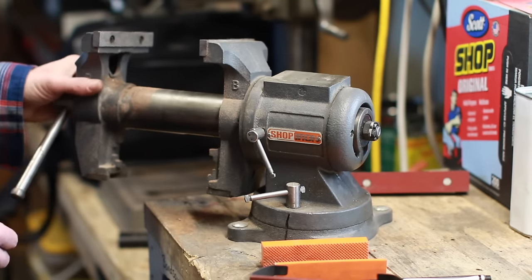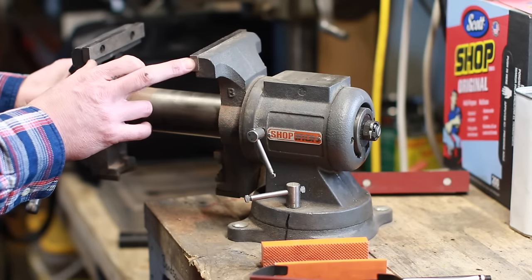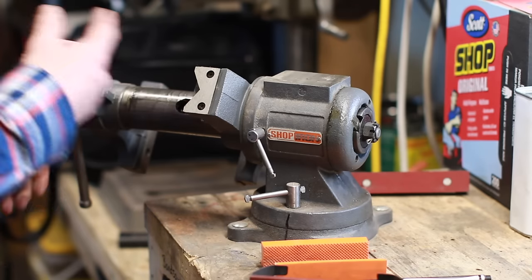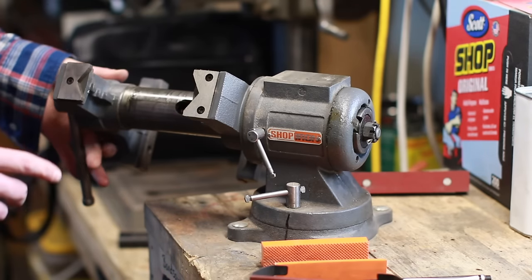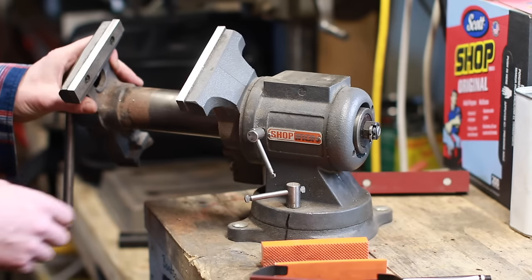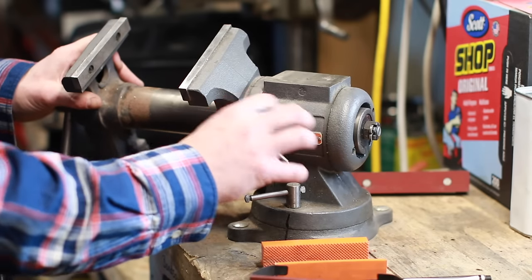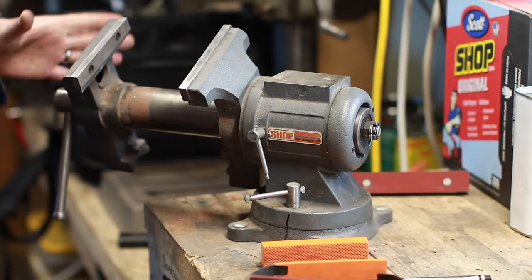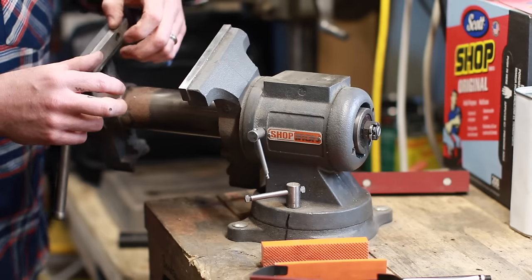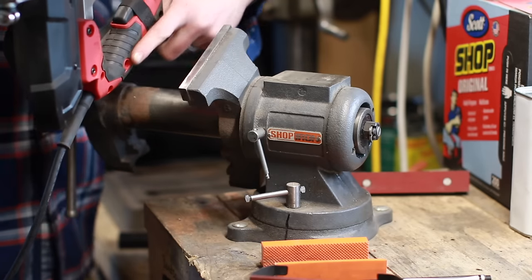I haven't measured the overall width but I'd say it's about six inches — a really handy, fairly well-built vise. The 360-degree swivel was one feature that really interested me, especially for clamping my portable bandsaw. I've made Sharpie markings where I want it lined up and I can lock it at that angle, allowing me to clamp the entire bandsaw handle lengthwise — let me show you.